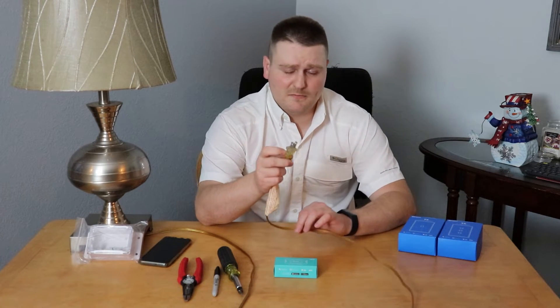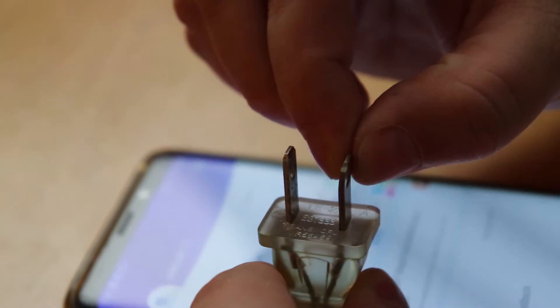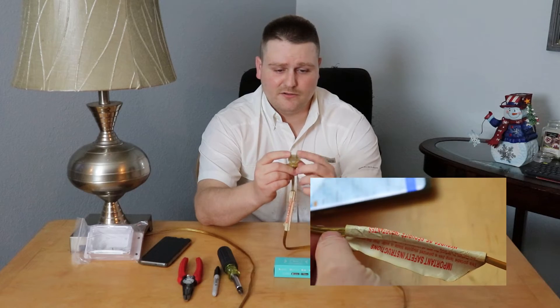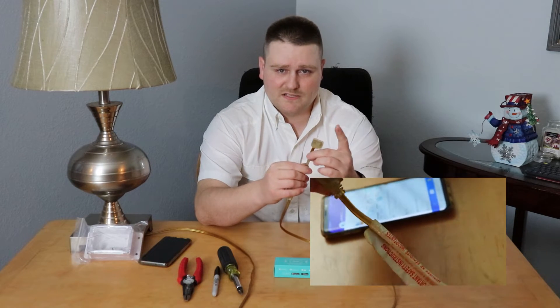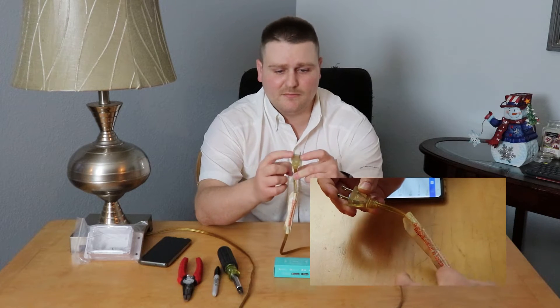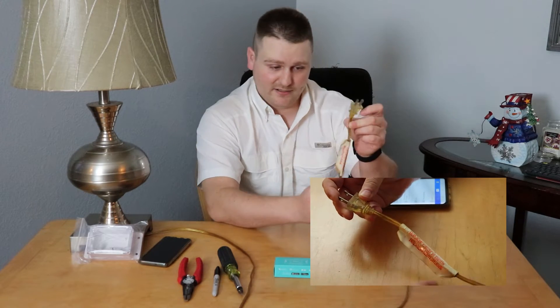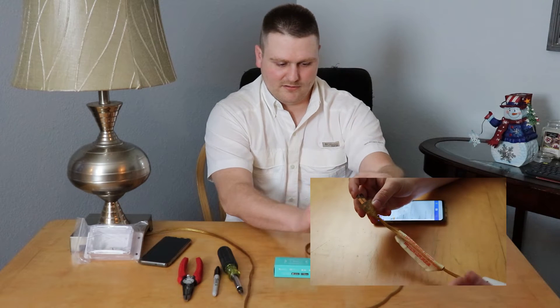I'm going to go into how this is designed because this is more of a technical overview. You've got a little plug and a big plug. Your line plug is always going to be the little guy; your neutral is going to be the big guy. There's writing on some of these cables but not all of them, so I can see the writing on here and the little plug is on my right side.